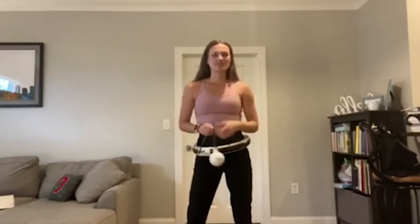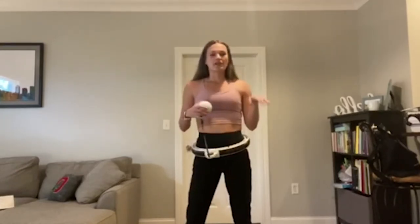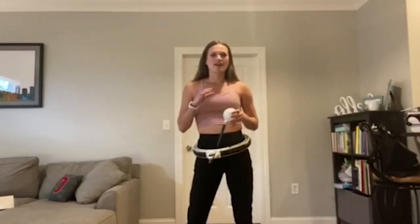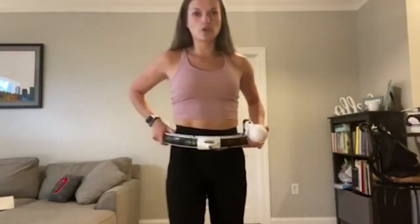Hi everyone! I just got this new weighted hula hoop — perfect for working out. I've been loving mine so much that I wanted to make a video to show you how it works and tell you about the benefits of it. So if you're looking at it and wondering if you should get it or not, just watch this couple-minute video and I'm sure you will be all over it.